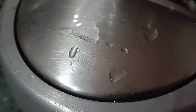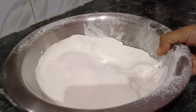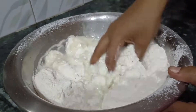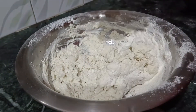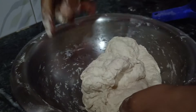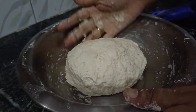I have cooked dal makhani before a few times. I found a good way to make naan as well. Actually, I was craving this for many days. This is the very first time when I will be cooking dal makhani and karahi paneer together.